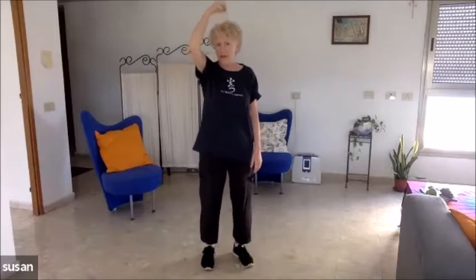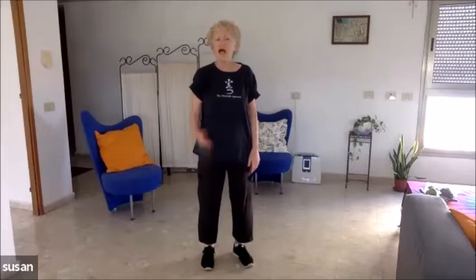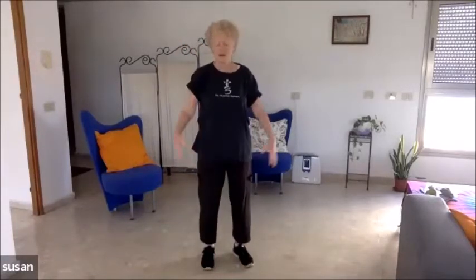Now we're going to imagine that we have a string on the top of our head. It goes up to the universe — attach a helium balloon to it — and this balloon is helping to hold you up. Most of us, when we were children and younger, we were taught shoulders back, head up, chest out. And that's a lot of tension. You don't want that. You can still have this length, but with ease. Think of your balloon. When you find yourself slouching at your computer, eating, on the phone, or whatever — think of the balloon and up you come with ease.